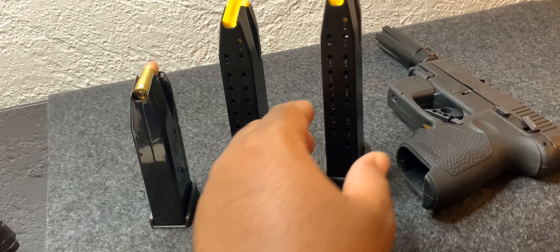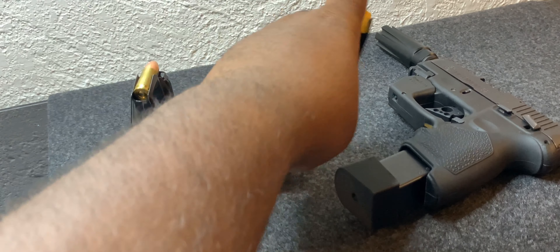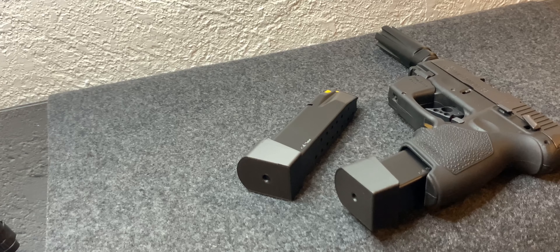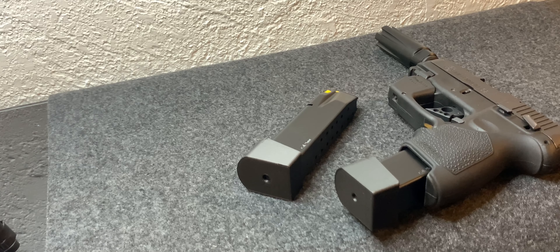I'll just keep one in here and that's the backup joint right there — probably the house defense setup rocking like that. Then you got your everyday carry, and then you got your MCK. That's Galloway Precision.